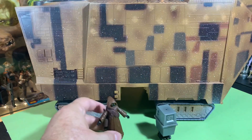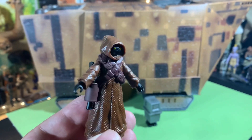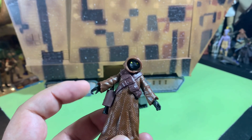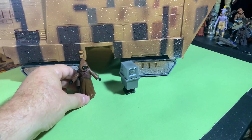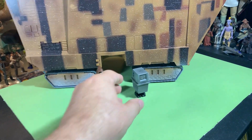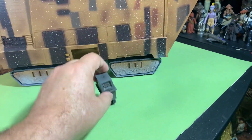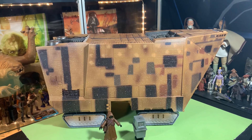It comes with two figures. You get a Jawa — he's got arms that can move at the shoulders and his hands sort of swivel, and he comes with a gun. That's it for articulation, he's not that articulated. And we have a Gonk Droid whose legs move, and there's a surprise we'll get to in a minute.